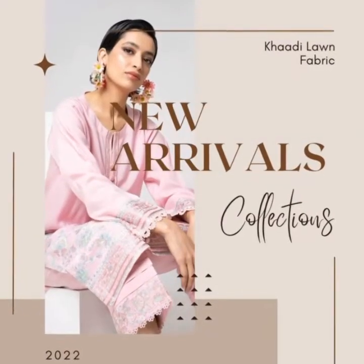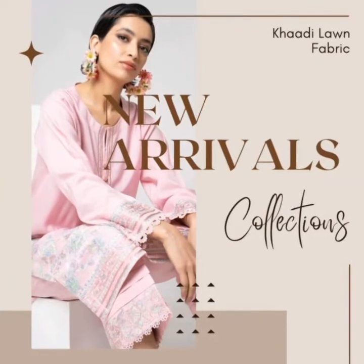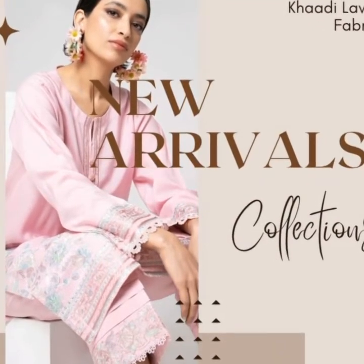Assalamualaikum viewers, I hope you will be with all of this. Today I have a new arrival collection from Khadi Lawn Fabric in 2022. Now let me show you a collection of them.